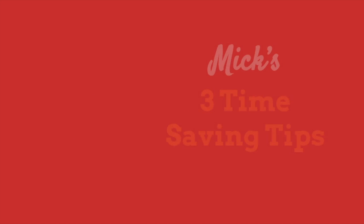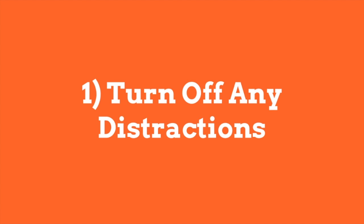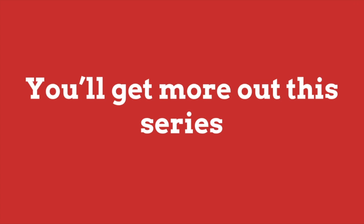Secondly, as I promised at the end of the last video, our resident expert Mick Allen will be sharing three advanced professional secrets to how even the most advanced users save that all-important time and money. Before we get started, it's important that you turn off any distractions and listen carefully to what we're sharing with you today, because this way you'll get more out of this series.